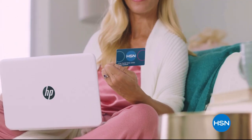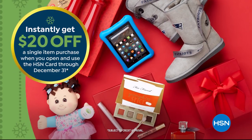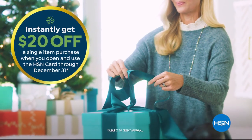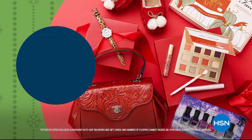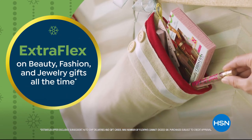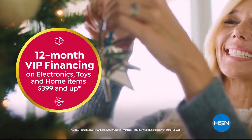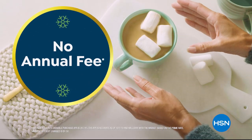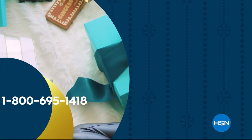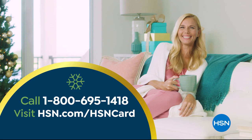Tis the season to be a VIP. Apply for the HSN card and instantly get $20 off when you're approved. As an HSN card VIP, you'll get the best deals on holiday shopping, enjoy extra flex on beauty, fashion, and jewelry gifts all the time, and 12-month VIP financing on electronics, toys, and home items $3.99 and up, plus exclusive VIP offers. No annual fee. Call 1-800-695-1418 or visit hsn.com/hsncard.